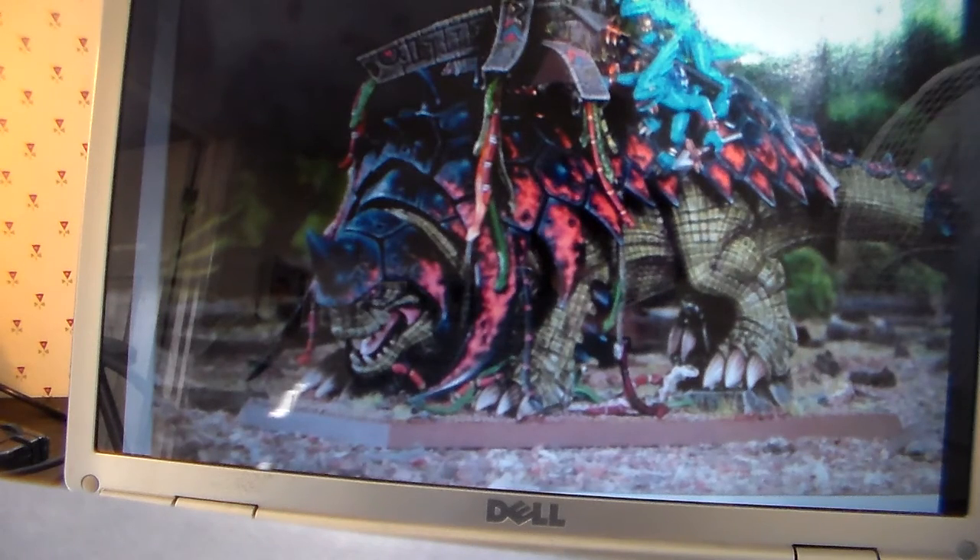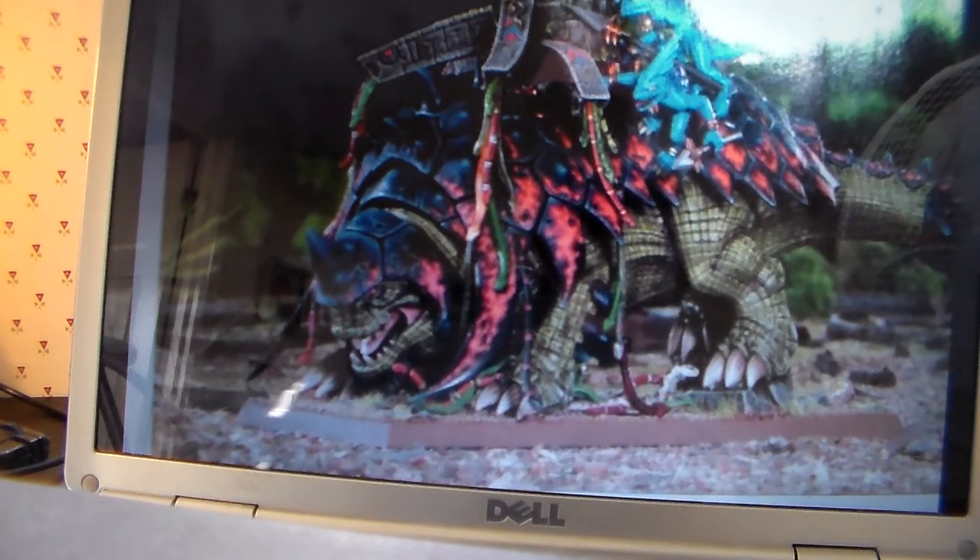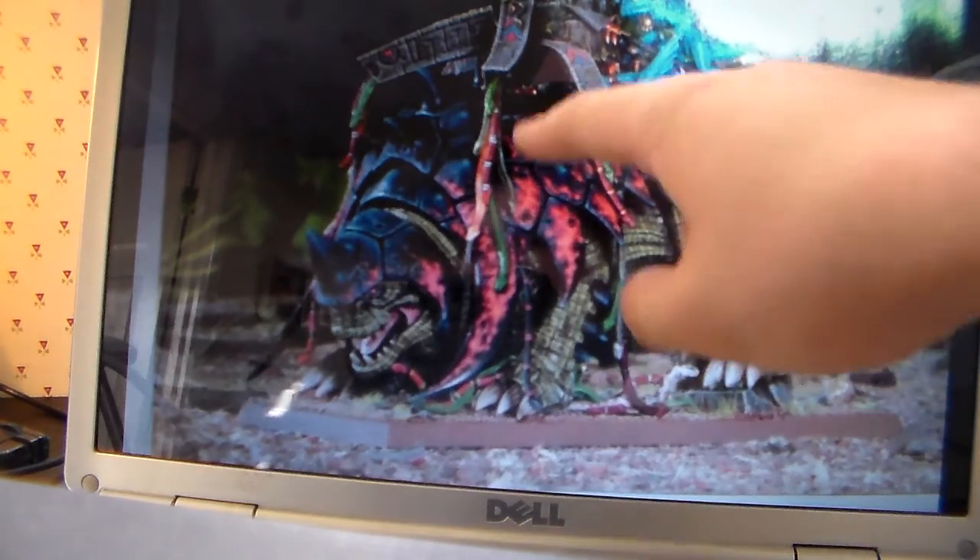So what you're looking at to start off with — these photos aren't in an order — is a Bastiladon. It's a lizard of some kind. There are several photos I'll go through in a minute. It is crewed by skinks, as you can see — you've got the skinks up here. This is a multi-part plastic kit, so it's really versatile. What you can see coming out of it are in fact snakes.